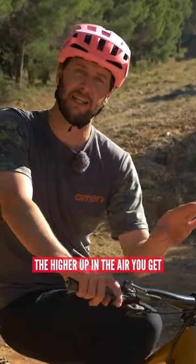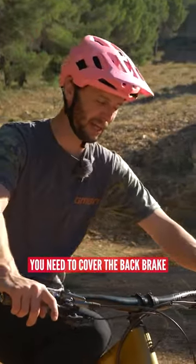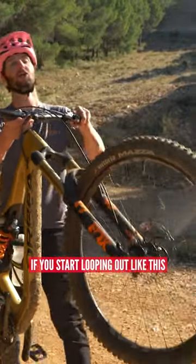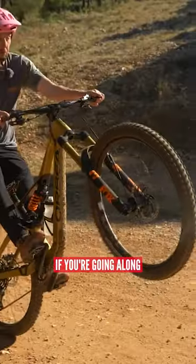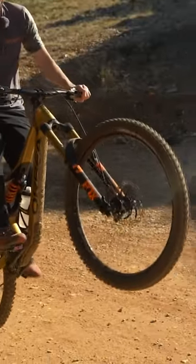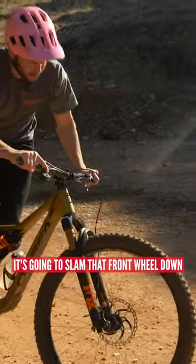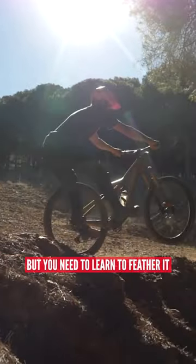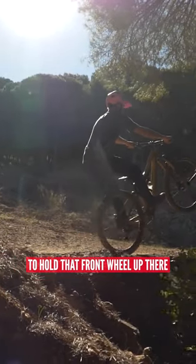The higher up in the air you get, just be warned — you need to cover the back brake, as when that front end lifts, if you start looping out like this, you're going along, you dab that back brake, boom, you're going to slam that front wheel down. That's obviously good to stop you going back-flipping into oblivion, but you need to learn to feather it to hold that front wheel up there.